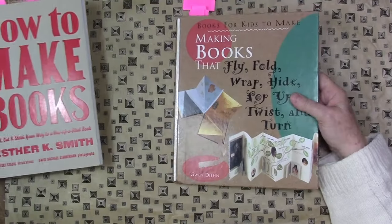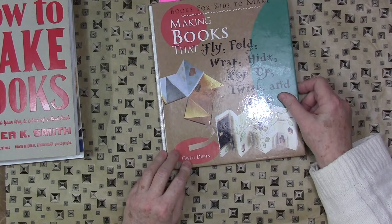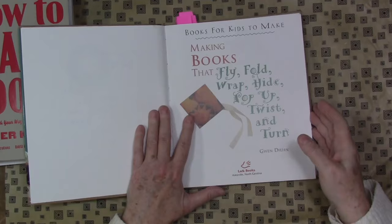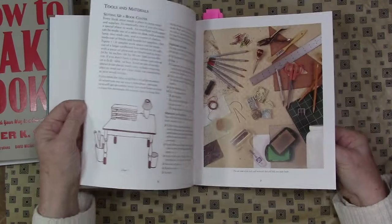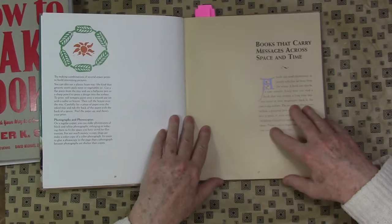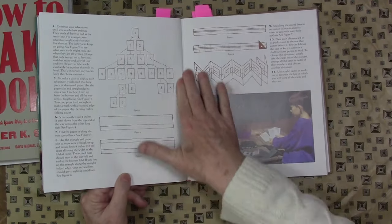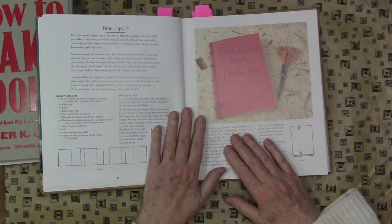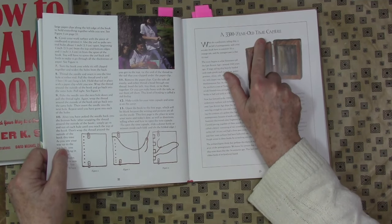Now, this is a children's book by Gwen Dine, and she has also written quite a few other books for adults. I've made a lot of these books with kids, but I've also taken away a lot of inspiration from these books. As usual, there's your typical supply section, and in addition to the book instructions here, there is a lot of history, which I really enjoyed reading.